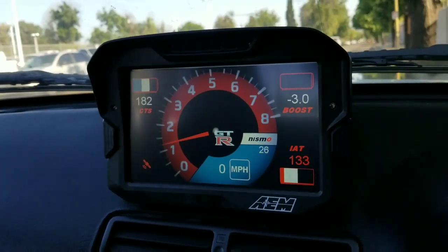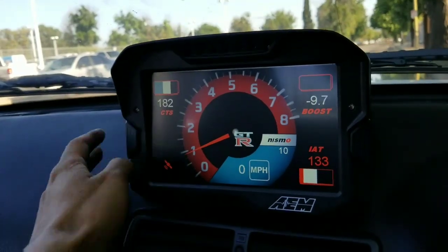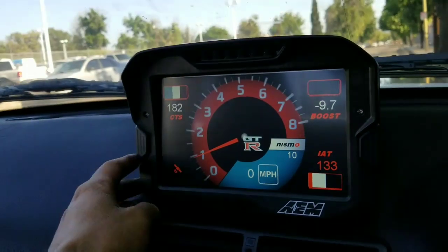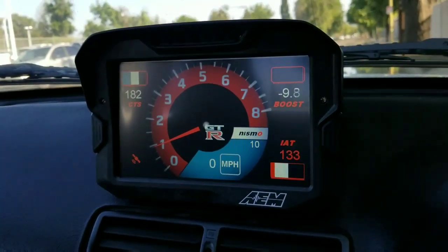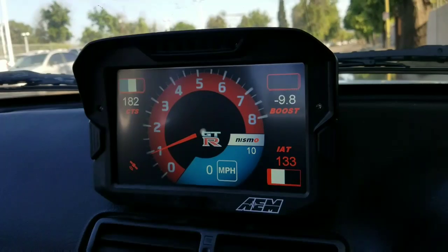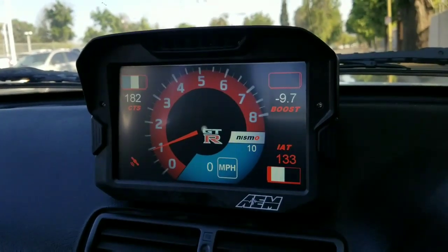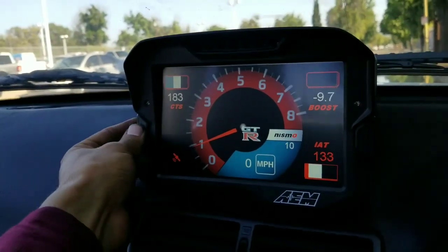The display also works with GPS, because this is a GPS model. The AM CD7 comes in different configurations — you can have one with GPS or without GPS, with data logging or without data logging, and we have all of those options available. I'm going to post the links below so you can select the configuration that you want.